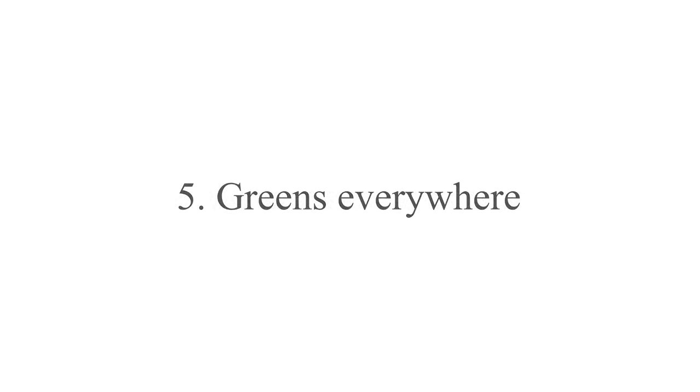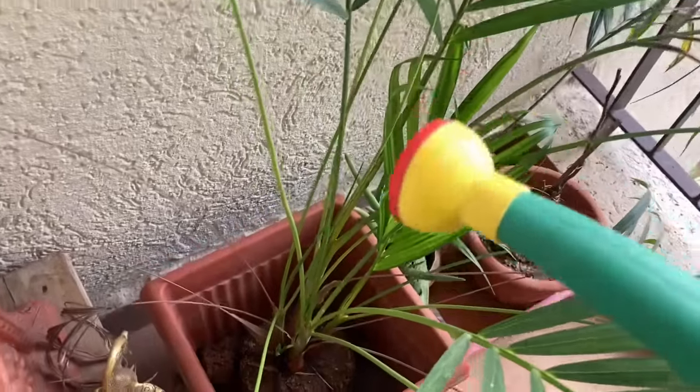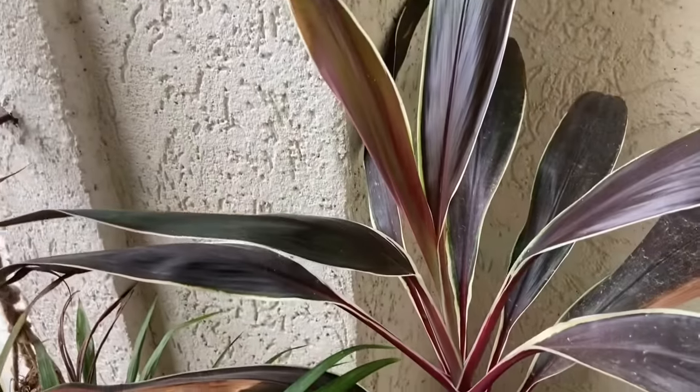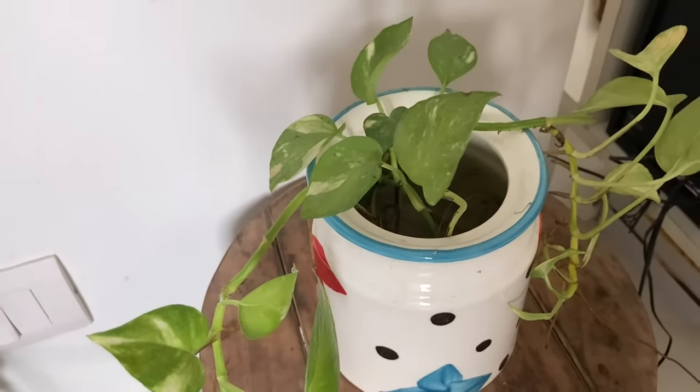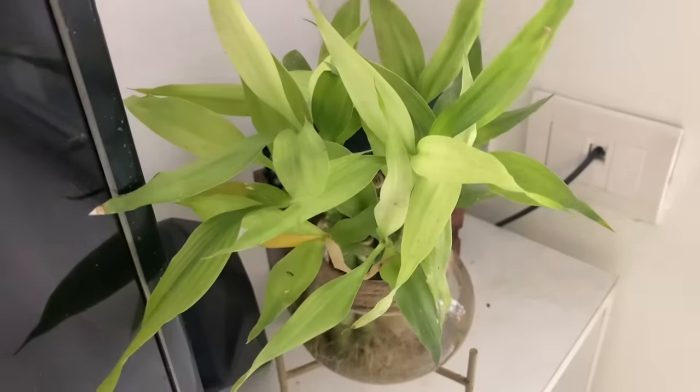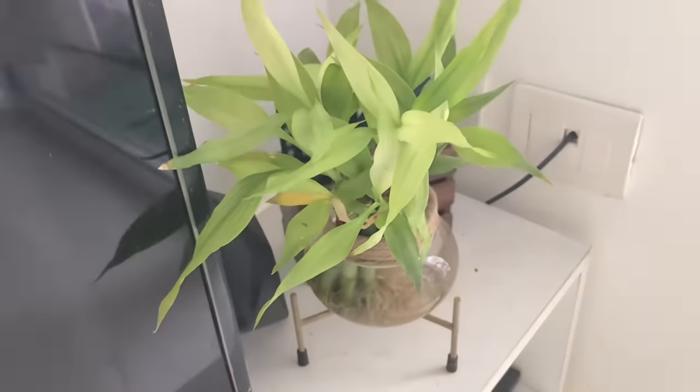The next thing is plants. Plants are very calming. You can see greens — greenery is very peaceful. You can put grass plants in the water.